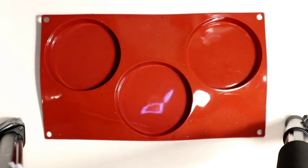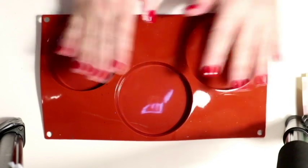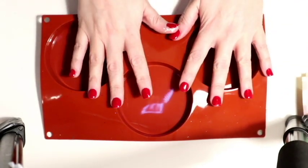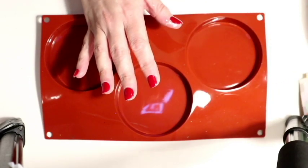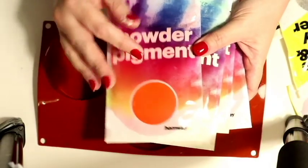Hi everyone and welcome back to my channel. This is my first attempt at Christmas resin - excited much! I'm going to make some Christmas coasters. A company called Hemway emailed me and asked if they could send me over some pigment powders and some glitters. I was more than happy to try them out. I asked them for some Christmas colours, as my next project for Christmas was resin.